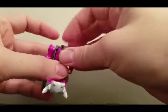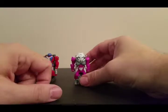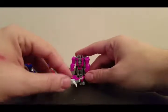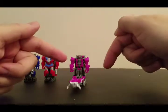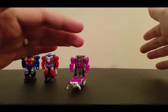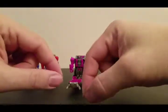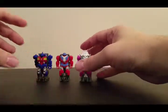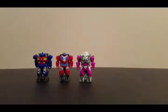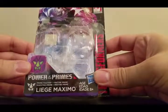And this is a Pretender shell. Normally the Pretender shells were almost Voyager-like size figures where you take the figure out — they had Pretender Classics with Bumblebee, Starscream, Grimlock, and Jazz, plus other ones — and those robots would actually transform into their vehicles plus be Pretender shells. But there you go — Liege Maximo, the Power of the Primes Prime Master.